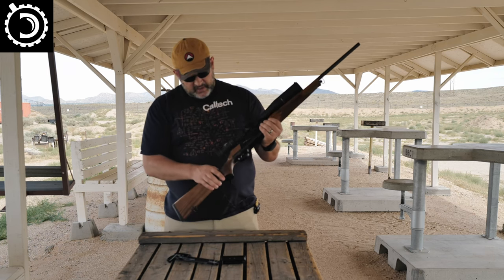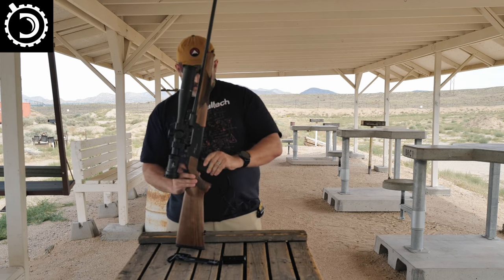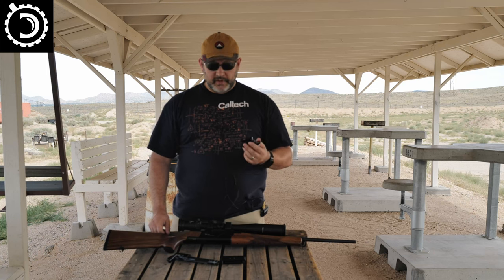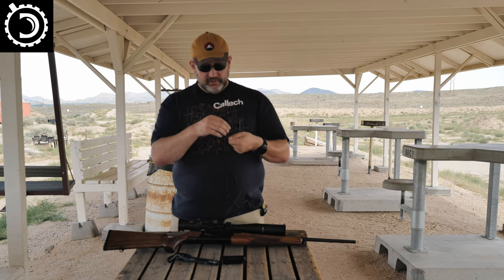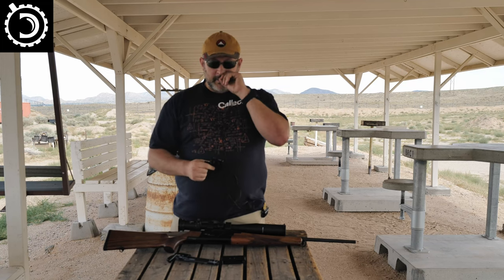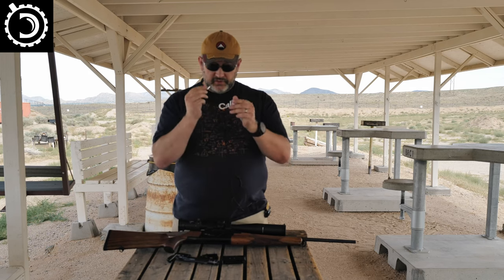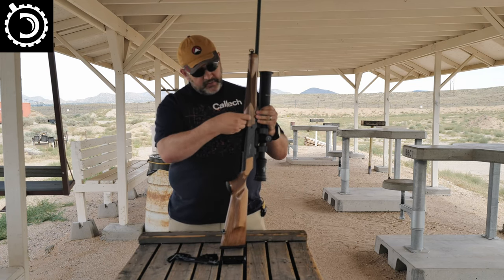The next thing is to take out the trigger group. There is a little latch here that you can pull, and then the trigger group comes out. This is where the really brilliant stuff starts, because all of the tools you need to take this thing apart are contained within the gun. In the trigger group, right in here, there is a little allen wrench. It's held under tension, and when the trigger group is inserted into the action there's no way for that little L-wrench to come out. At the base of the handguard there's a little slot where the allen wrench goes.